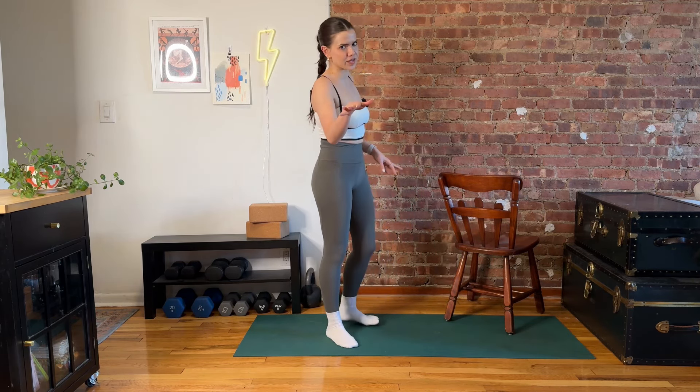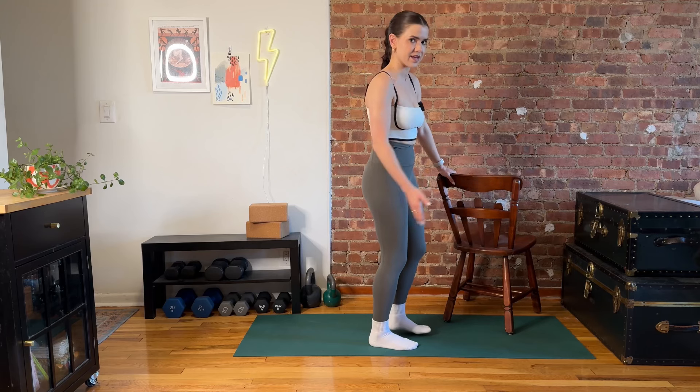You're going to want a chair or something to hold on to — that can be the wall, that can be your kitchen counter. I'm going to set up my chair on the opposite side from my working leg. So I'm going to start on my right here. I'm leaning into that chair with my left hand. So right leg, left hand.